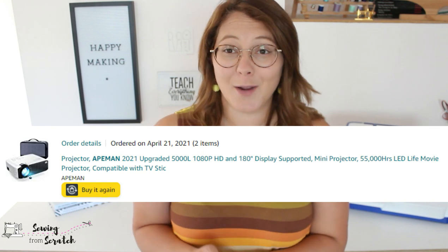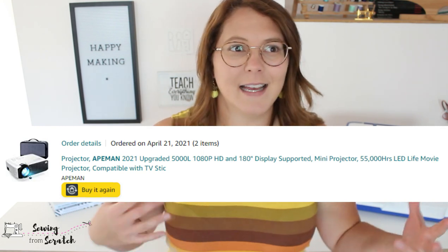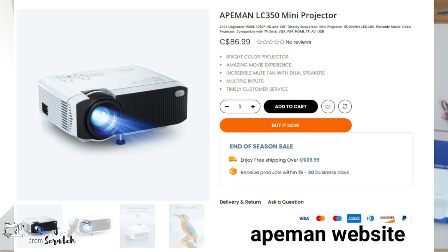The projector I have I purchased on Amazon and it is called the Ape Man 2021 Upgraded 5000L 1080p HD projector — it is a mini projector. The 1080p is actually not the native resolution, it is the supported resolution, which I didn't know. I couldn't actually find the native resolution anywhere when I was purchasing. No Ape Man projectors are on Amazon as of the filming of this video, but it is equivalent to the LC 350, which is their lowest model and a great budget-friendly option.